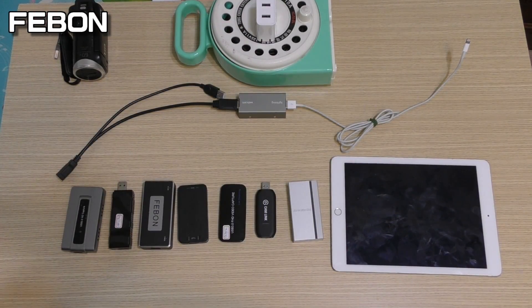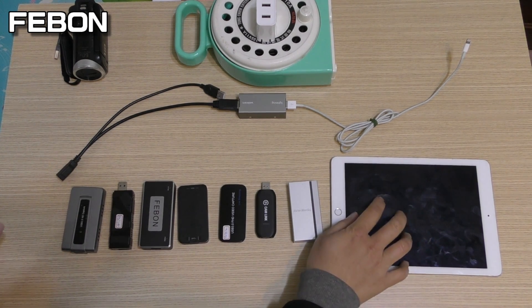Hi everybody. Today I will inform you which HDMI capture grabber card can work with iPad and iPhone.